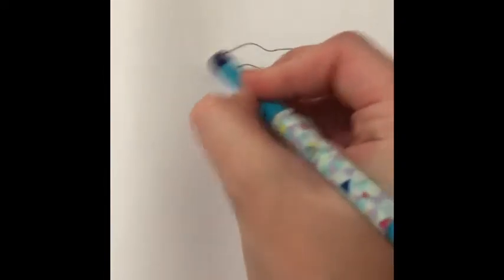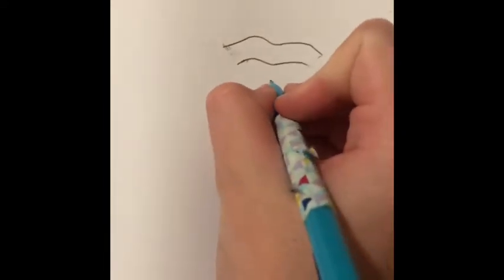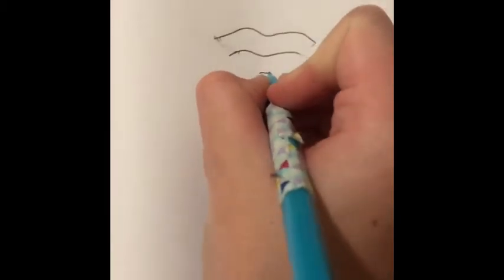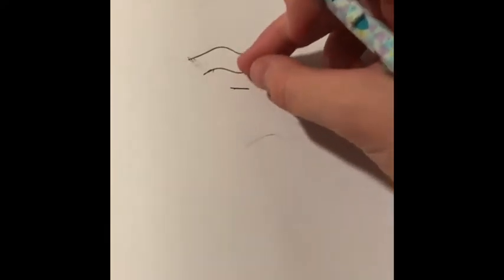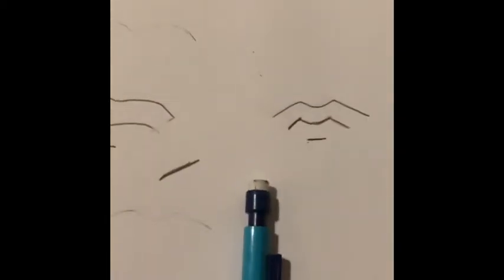Basically, pretend those aren't there — I'm erasing them right now. Now you want to draw a line right underneath your tiny M that's not very curved, kind of the same shape. However much length there is between the top M and the bottom lip, you want to do the same thing. I did it on the next one.